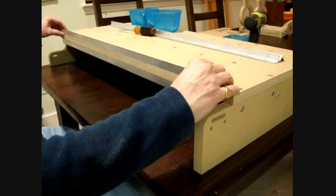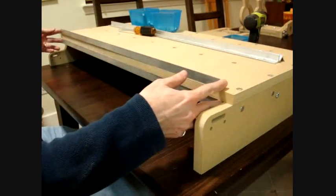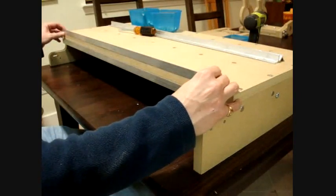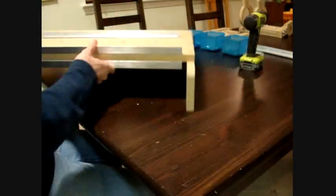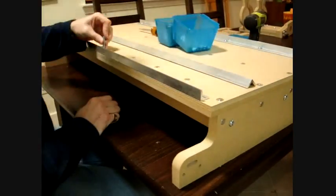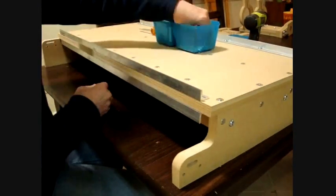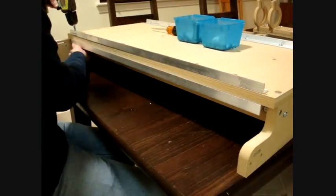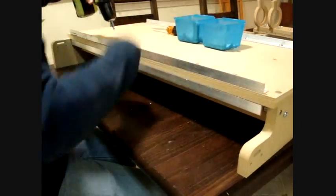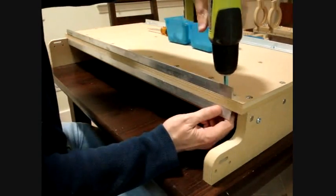After you have all the screws in and the nuts, don't tighten them too tight yet. You can see the adjustability in the rails. We'll be adjusting that when we put the gantry on. Now we're going to go ahead and do the other side.